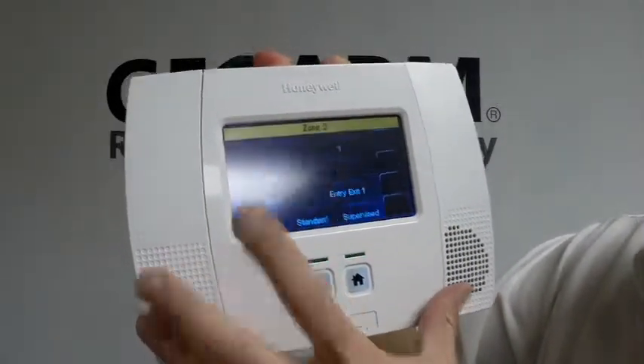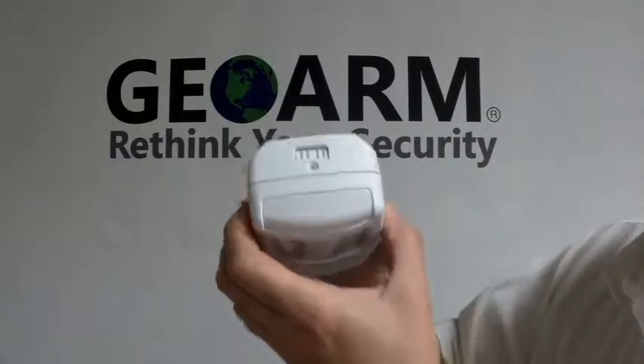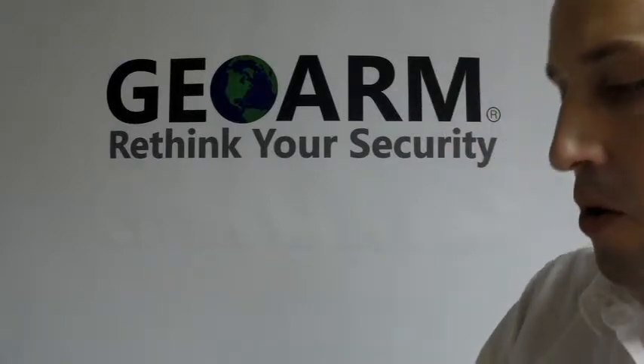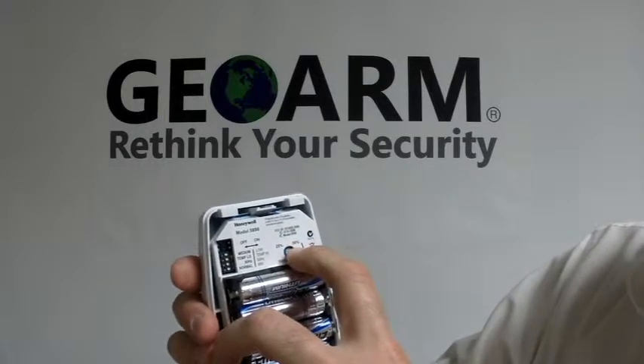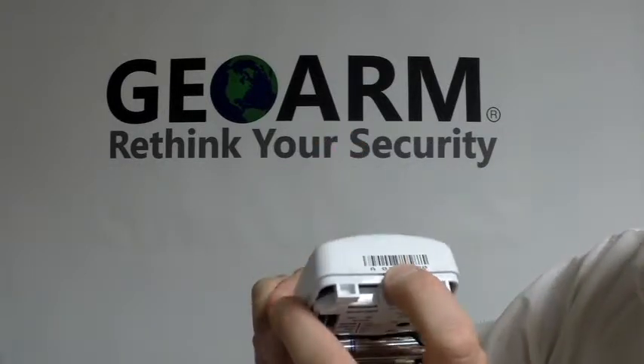You're going to hit Edit, and now we're going to put our serial number in here. If you look on the top of this sensor, you're going to see the bracket to open it, and you'll notice a bunch of dip switches, a sensitivity setting, and our serial number which is right on top — that's what we're going to enter.